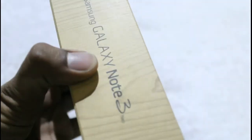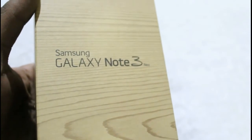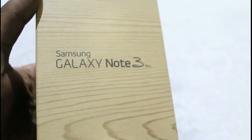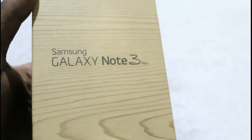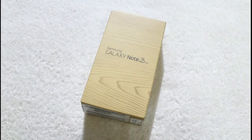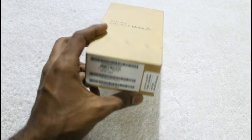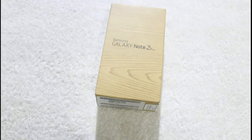Overall, the box is quite similar to the Galaxy Note 3, but Samsung has provided some contents inside this box which are of course new in this series. After taking a look at the box itself, let's open it up to see what it has inside. Here is the seal which we are going to open to take a look at its contents.